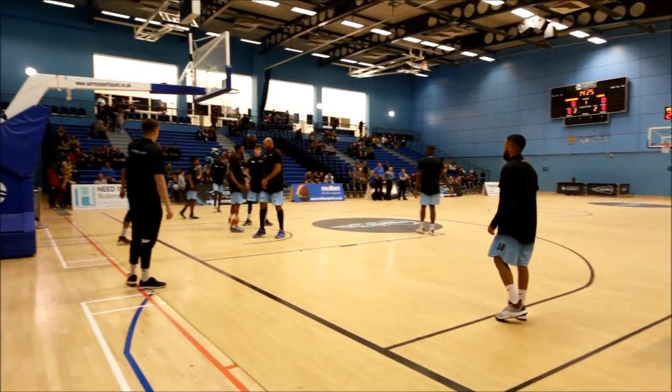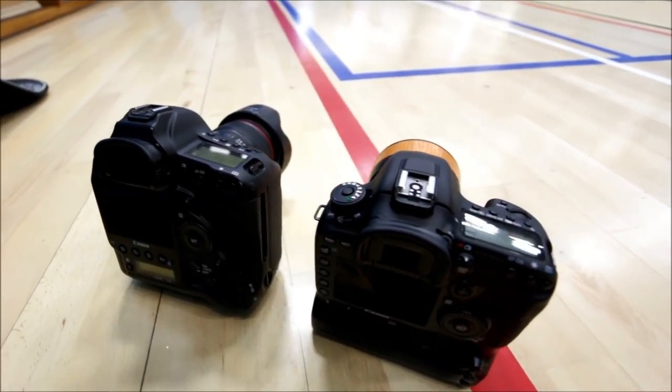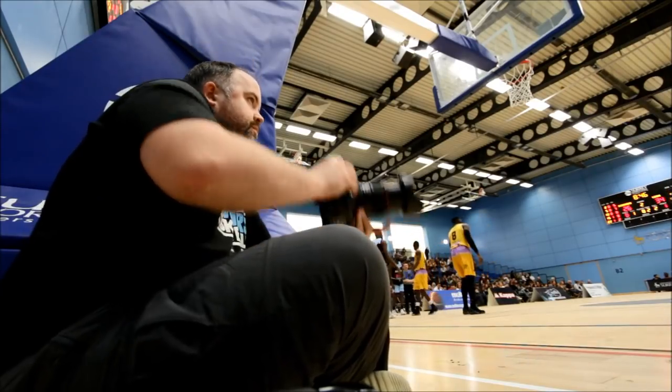Pre-game — it's a bit noisy with the music on. I've got both camera setups ready to go: the 7D Mark II with the 50mm and the 1DX with the 24-70. I kind of know how they perform since I use them regularly, but I've never really sat and analyzed them side by side like this. Let's get into the game.